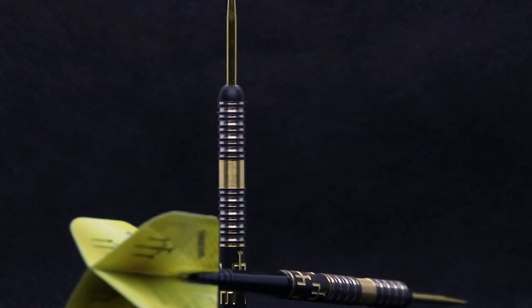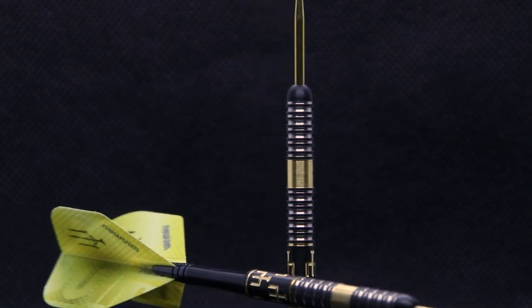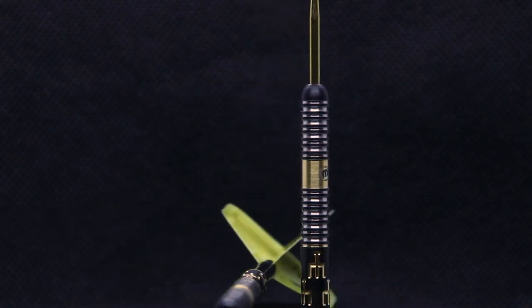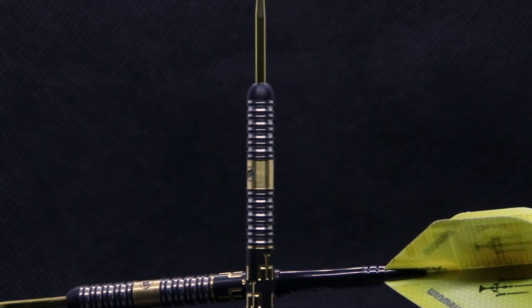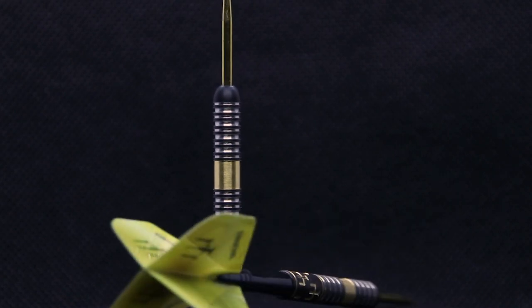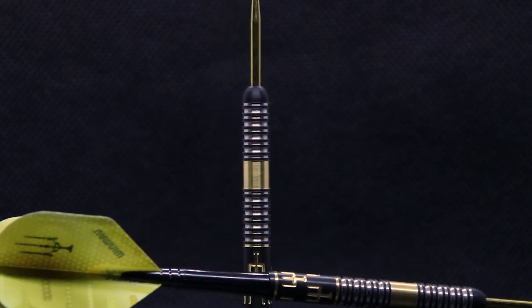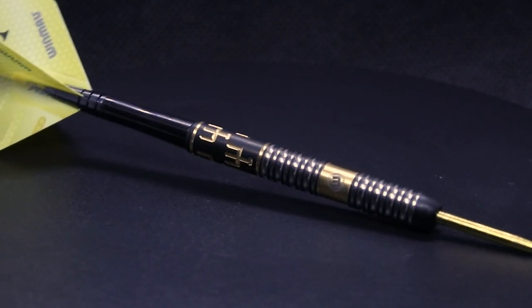Overall for its price, I think as a collector's item or as a dart you want to throw with Bobby George's name on it — considering the gold plating, black coating, and the amount of machining that goes into it — £51.95 is actually a decent price. Obviously that's down to personal preference, so let me know what you think of the price in the comments, but for me personally for a Bobby George dart it's a really nice price.